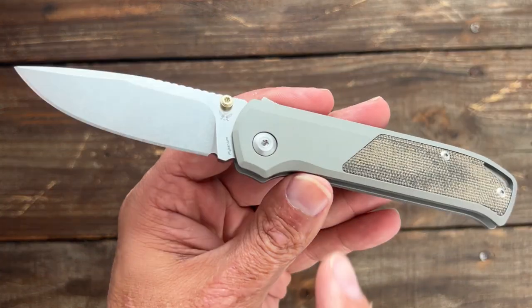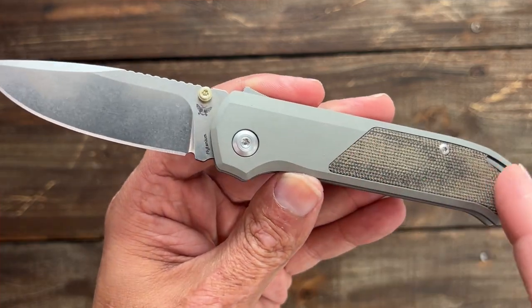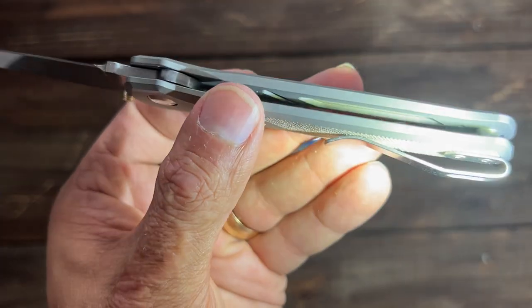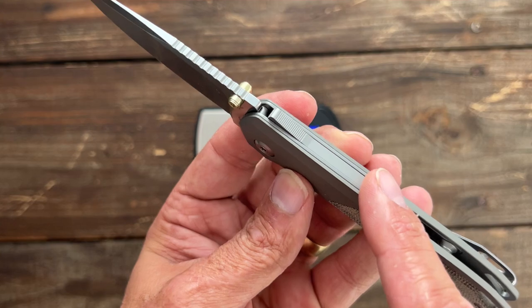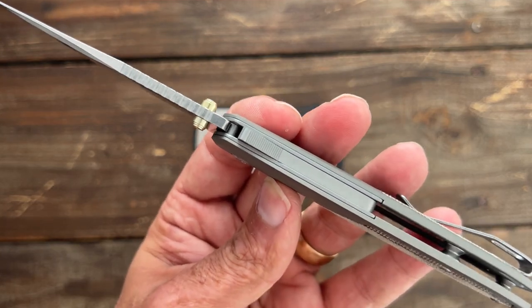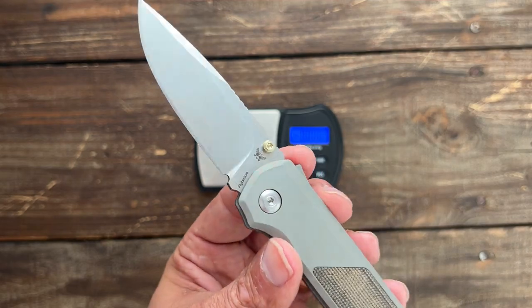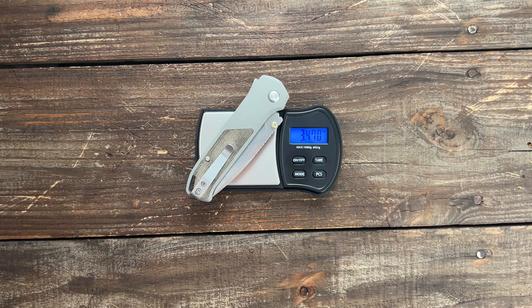They did everything they could to lighten it up — you have aluminum which is pretty darn light, they have the cutout for the inlays, plus they skeletonized the inside of the aluminum. They did all that because you have this extra piece of steel that's going to weigh it down some, along with the chunk of S35VN. Let's see how good they did: 3.47 ounces — excellent.